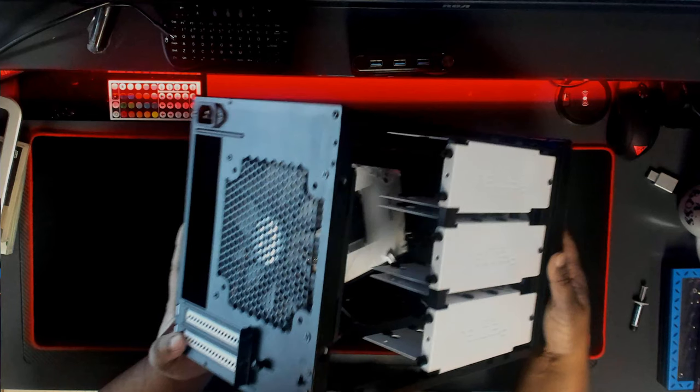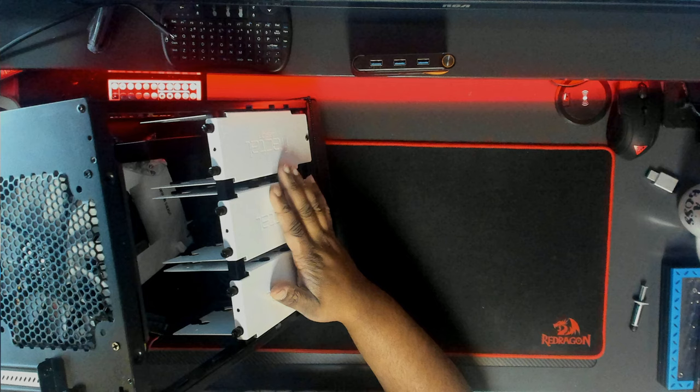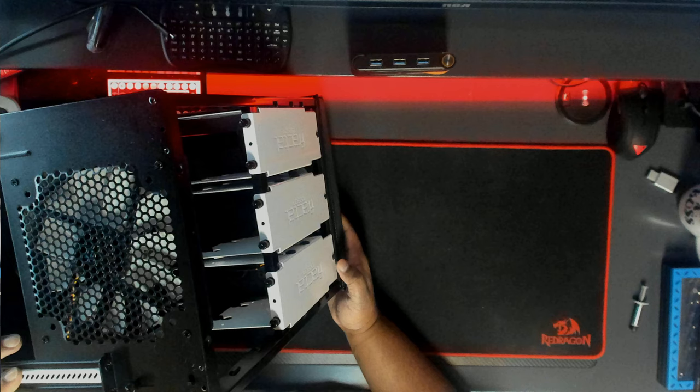With the top off, you can see three hard drive enclosures that are two bays each, so you can fit six SATA drives. It's pretty compact in here, but you're able to cram in everything you need as long as you get the right parts — specifically an ITX board.